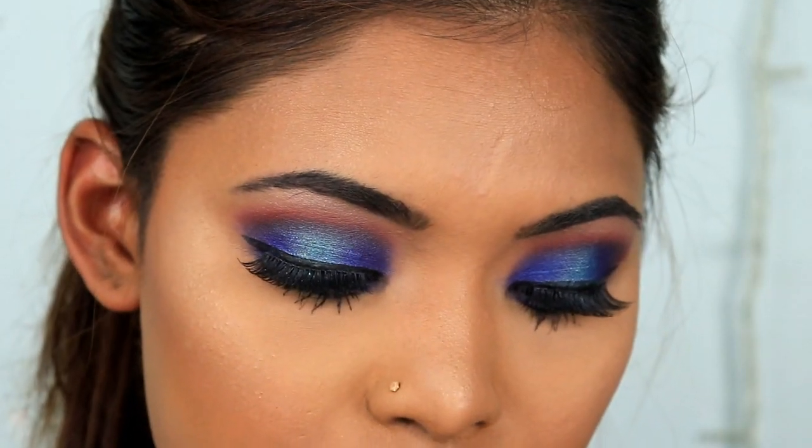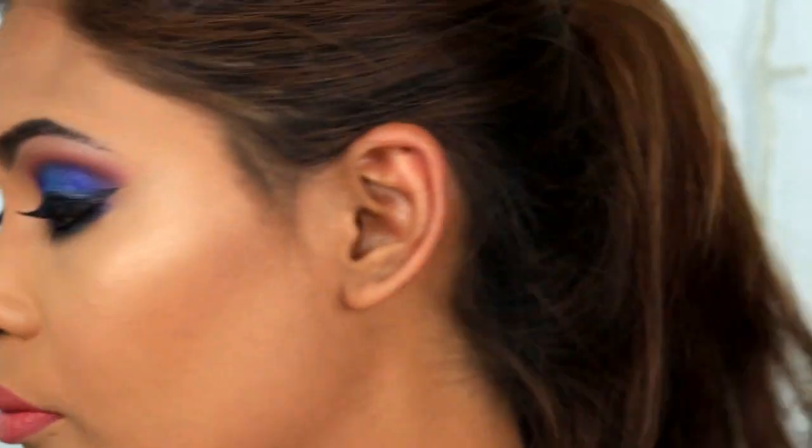For my lips I'm going in with the Morphe shade in Peanut. If you like this video, give it a huge thumbs up, hit the subscribe button below, and I'll see you guys in my next video — bye!